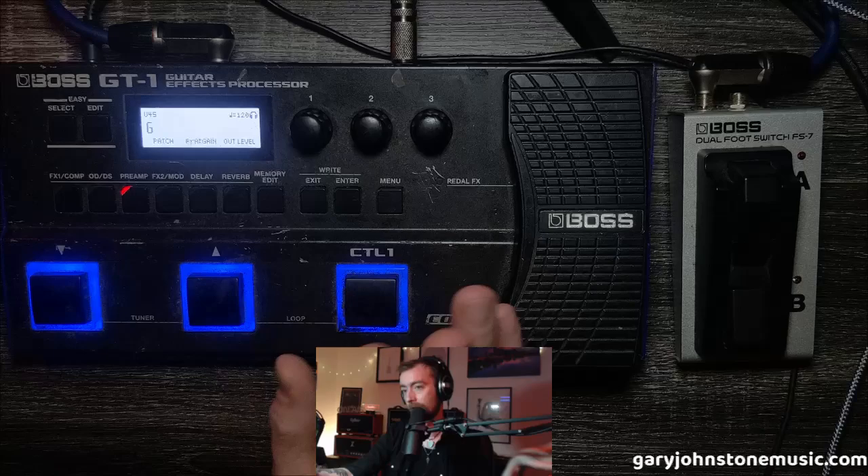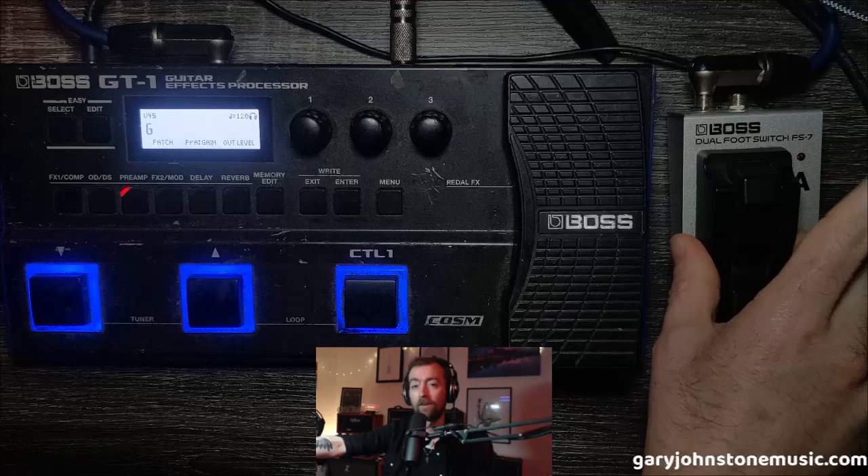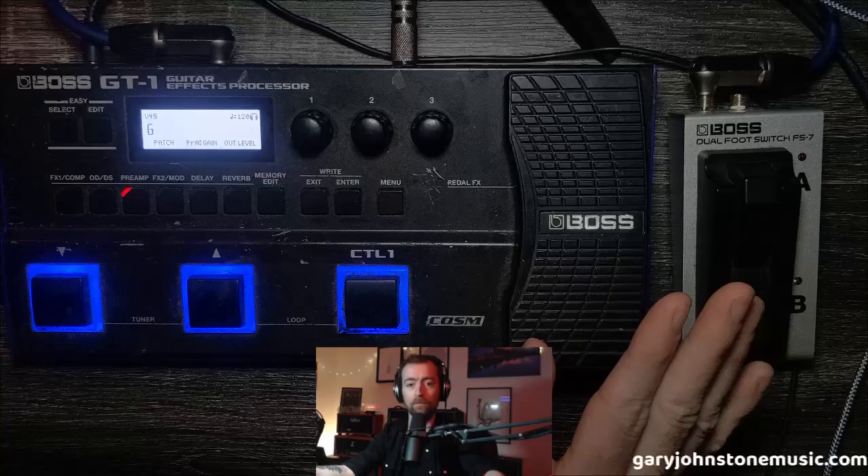Thanks very much for watching. Leave a comment below if I've missed anything or if you've got tips and tricks for this amazing wee board, the GT1. That's just another way you can use it as a live board — with the FS7 it makes it even more versatile, or the FS6 as pictured. I prefer the FS7 because of the smaller footprint. Catch you later, thanks for watching, bye!